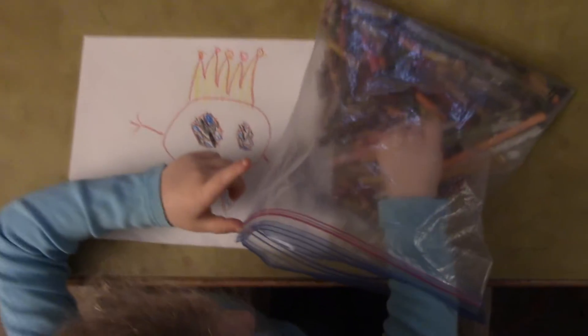And then what I'm going to do is get the pen and just... And then for the background...